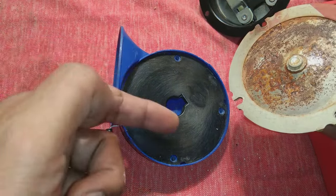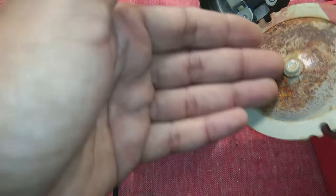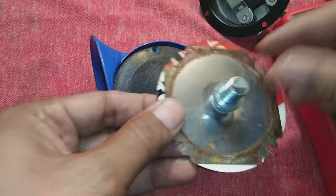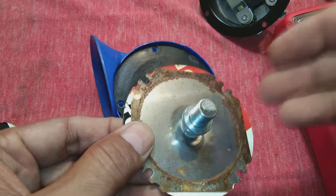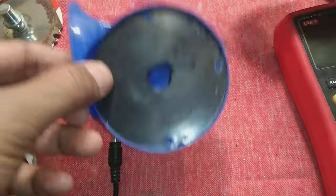This is a metal diaphragm and you can see this side is rusted because water enters while the horn is fixed in a vehicle or bike — rain water or service water gets in and makes this part rusty. It should be Teflon-coated or something similar, but this is a cheaper one. This diaphragm produces the sound while the horn is activated and you switch on the horn switch.